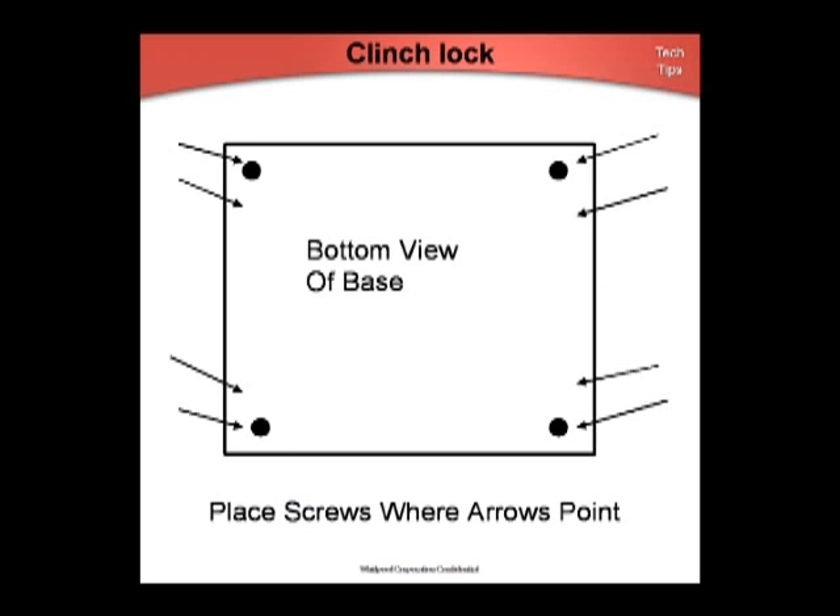To repair poor-fitting clinch locks, drive eight self-tapping screws, part numbers 3300-1882, along the bottom of the side panels at the location shown — four on each side. A service kit containing eight screws is being assembled.